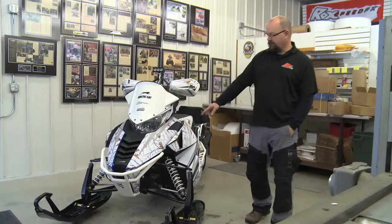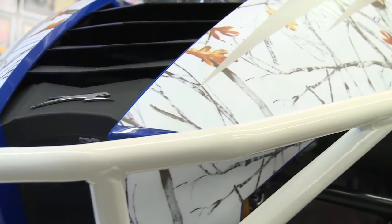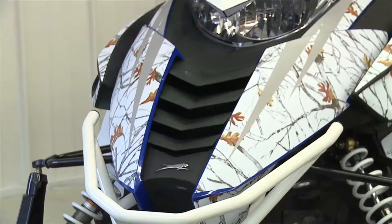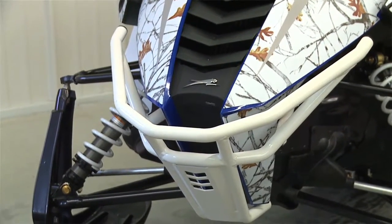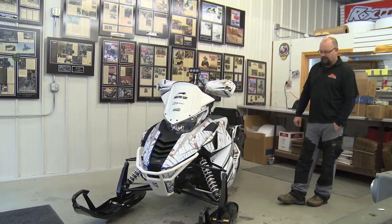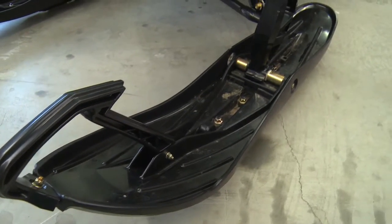Another feature is we put on a custom bumper from Articat. You can buy that from their accessory catalog — it's a bigger Bearcat bumper made for any stump jumping you might do or any hidden logs you might encounter. It also has their new 10-8 ski that is made to float in deep snow.